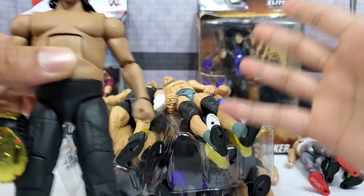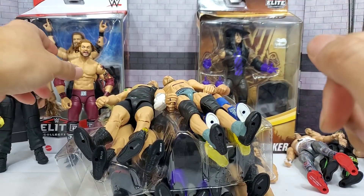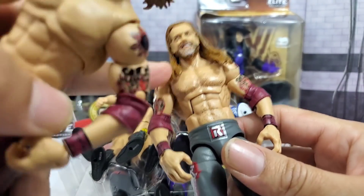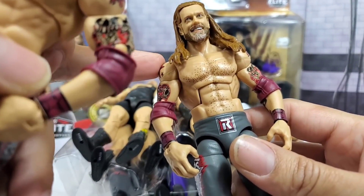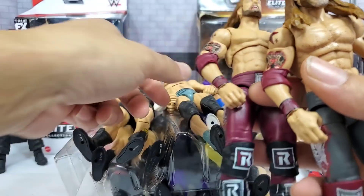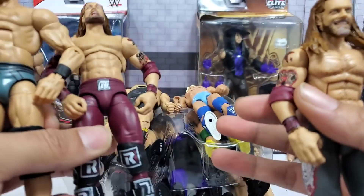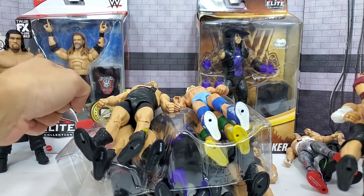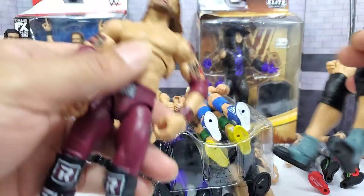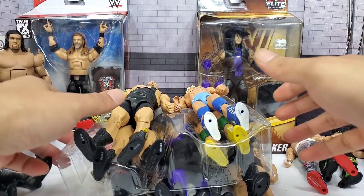Now let's talk about Edge. First, I want to test that new torso — the one we did previously was on Jake the Snake Roberts, that Target exclusive. That's not a good example. I want to go with the Cesaro torso and swap that onto the most recent. The other thing is the chase figure right here — we never got that out of the package — and that's also going to get swapped out with the remaining parts from the Ultimate Edition.